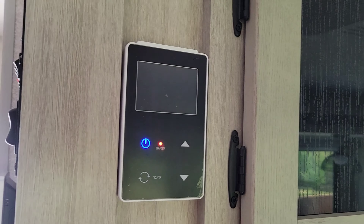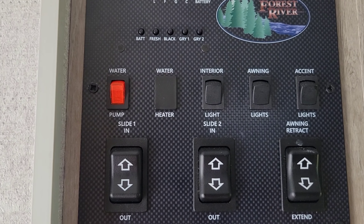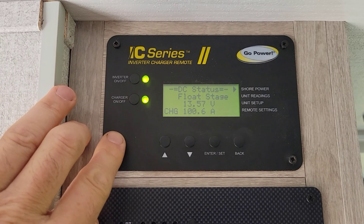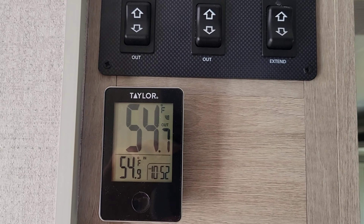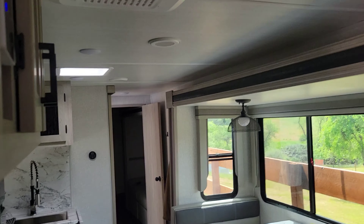It does have an on-demand hot water heater. And we've talked about the thermometer. This is the controller for the Go Power inverter. We can do some tests and show you that this is just a fun, great trailer. There are more upgrades to come, but that was kind of the basics.